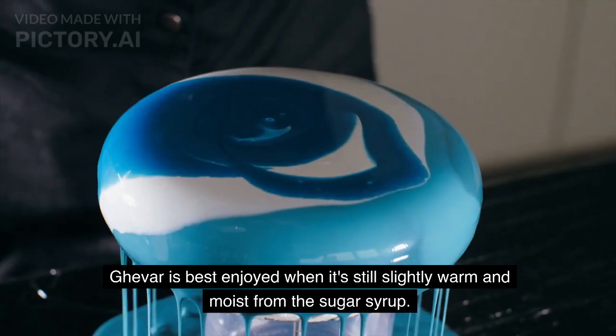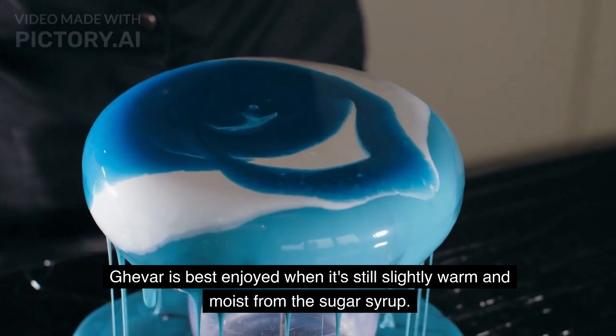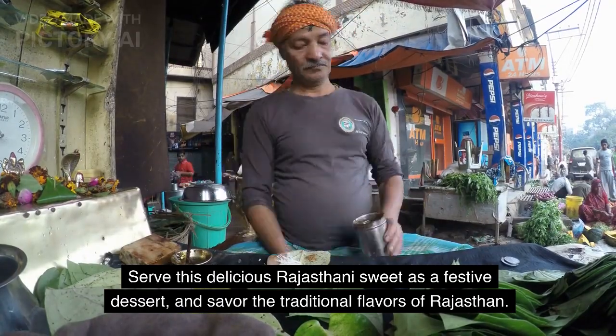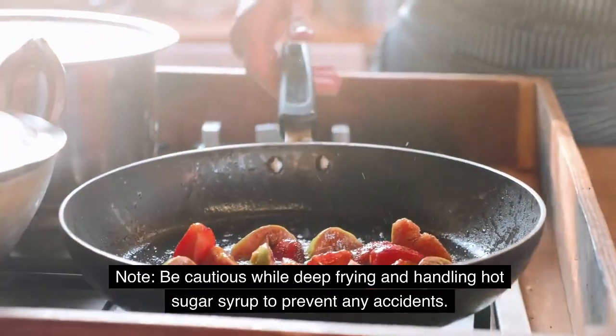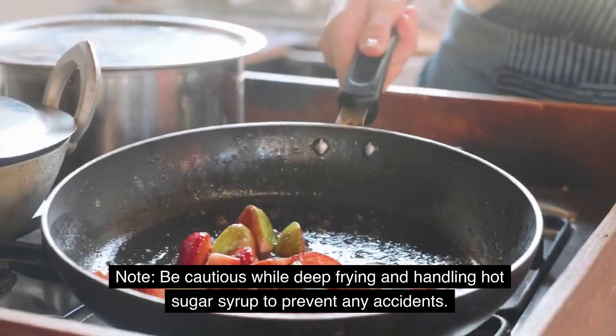Serving: Ghevar is best enjoyed when it's still slightly warm and moist from the sugar syrup. Serve this delicious Rajasthani sweet as a festive dessert and savor the traditional flavors of Rajasthan. Note: be cautious while deep frying and handling hot sugar syrup to prevent any accidents.